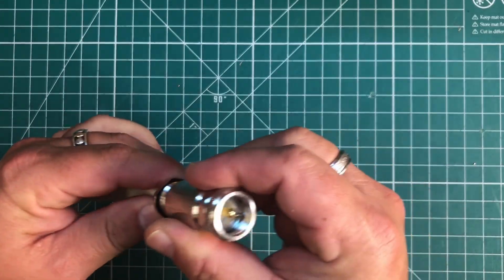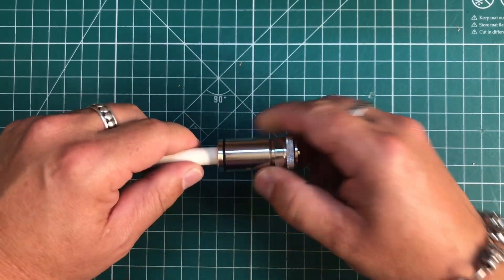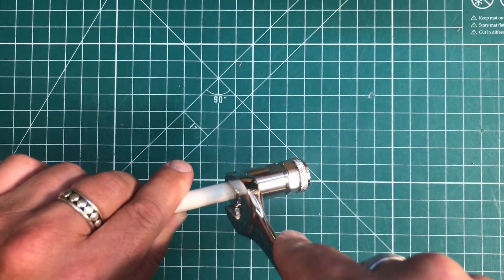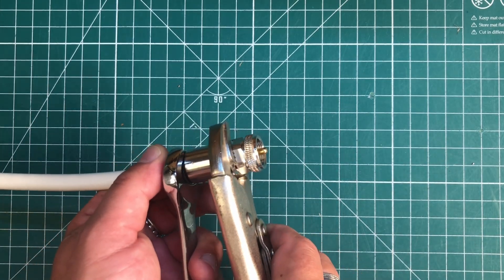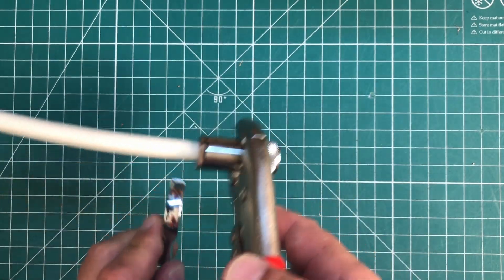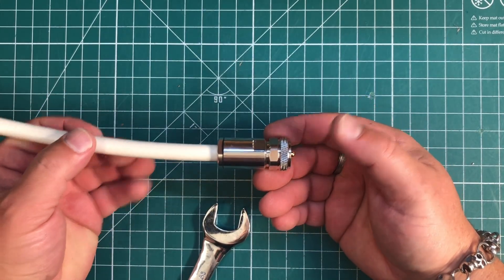Now we can remove it from the vise and we're simply going to insert this whole assembly into the housing and screw it together. Depending on which size connector you have, you'll need different wrenches. This bottom section uses a 17 mm spanner — this one is actually 18 mm, so I'm just going to use a pair of vice grips and tighten it down. And now we have a completely finished connector.